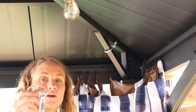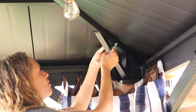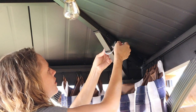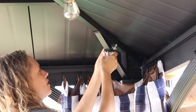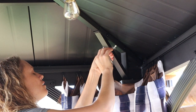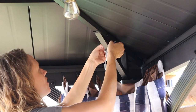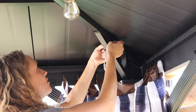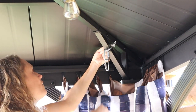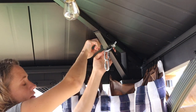Then take your chain link — you might have to loosen your U-bolt a bit just to get it in. Put it around like that and close it up, then re-tighten your U-bolt. You want to make sure it's tight enough that it's not going to slide at all.